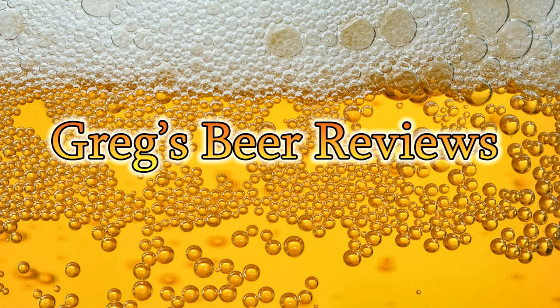Hello everybody, welcome to Greg's Beer Reviews. Let's go see what's in the fridge today.